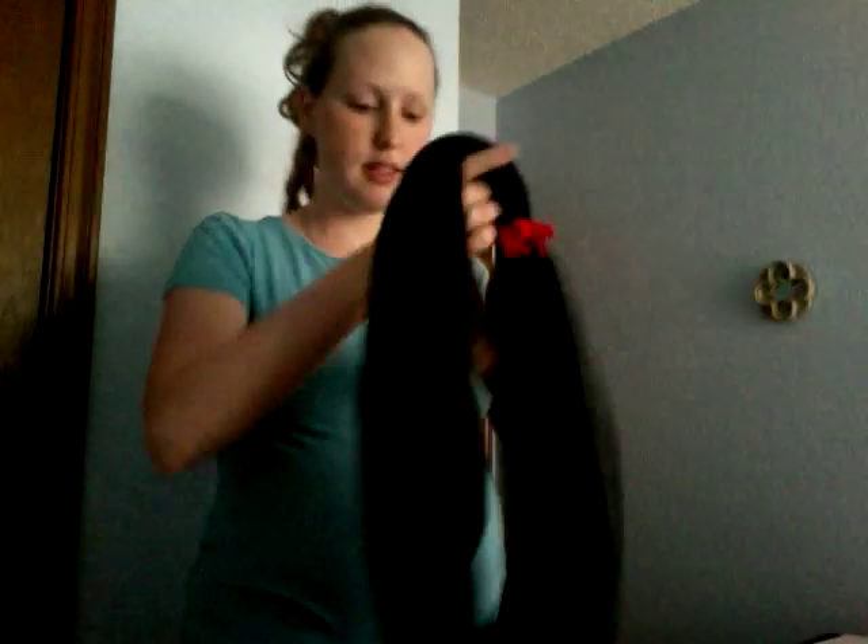Here is my carrier. Now, if you watched the original video, this is actually a different carrier. If you read the comments in that video, I used t-shirts that were too big. So this one I have the right size t-shirts for my body size. I'm also six months pregnant, so I'm going to be wearing my 18-month-old — so this should be fun.